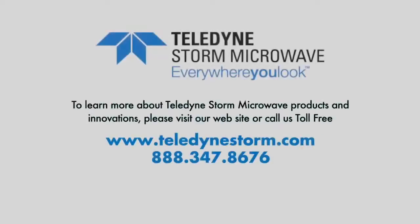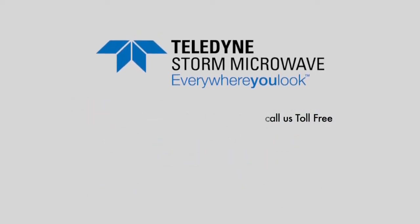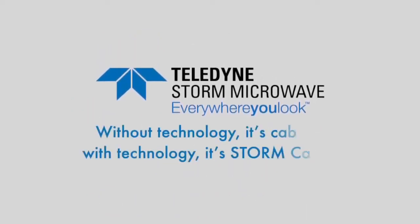Please contact Teledyne Storm Microwave customer support via toll-free number or visit our website for product information sheets or test reports on our coaxial solutions. Thanks for listening!